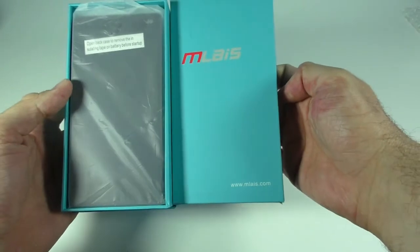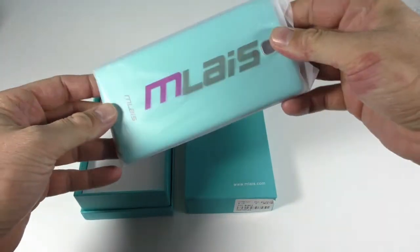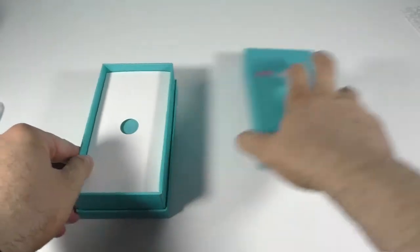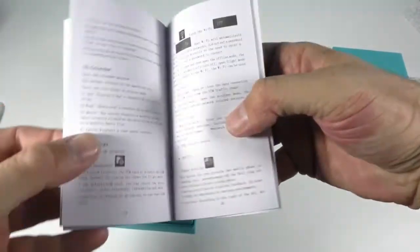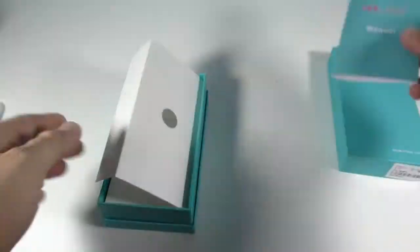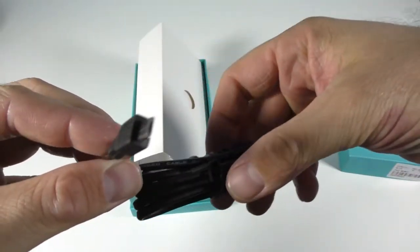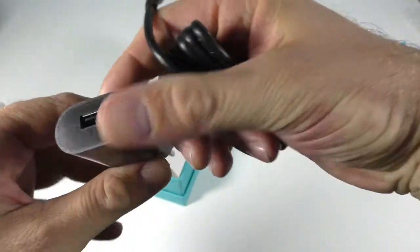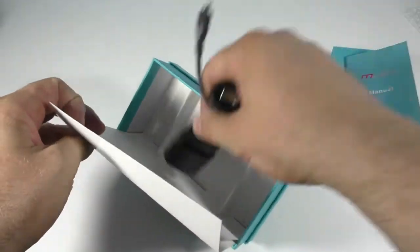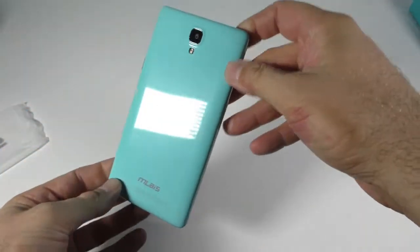This box looks a lot like the box we had for the Mlyse M9 — I was quite impressed with that phone at the time. This is the device itself, but let's set it aside for a bit and see what else we have in the box. We have the manual here — nothing really special, nobody actually reads these. We have the data cable, the charger, and an adapter. That's all we have in the box.